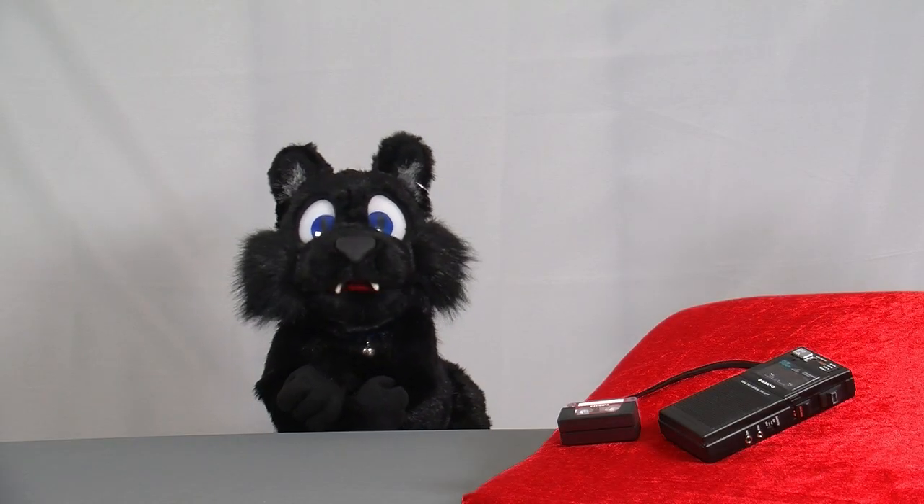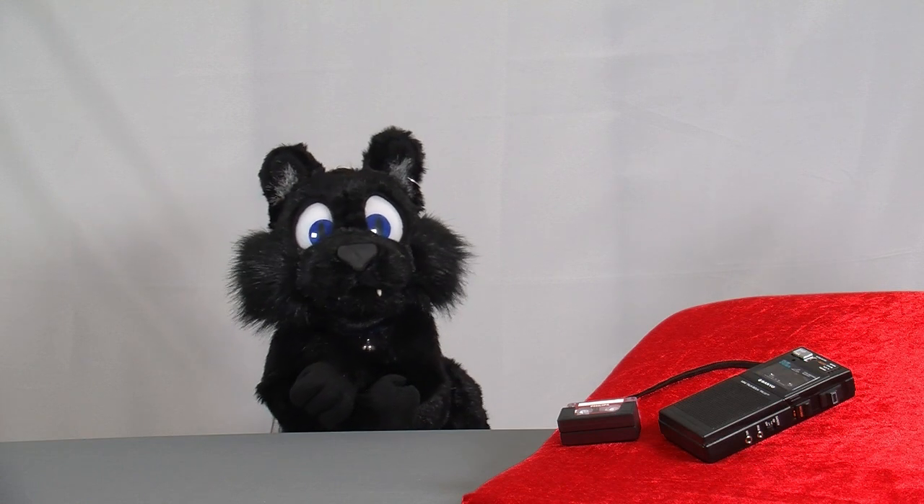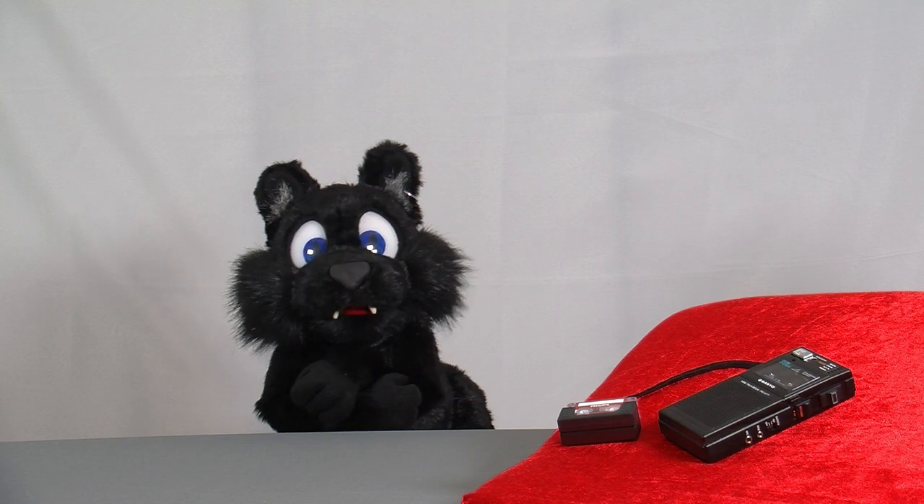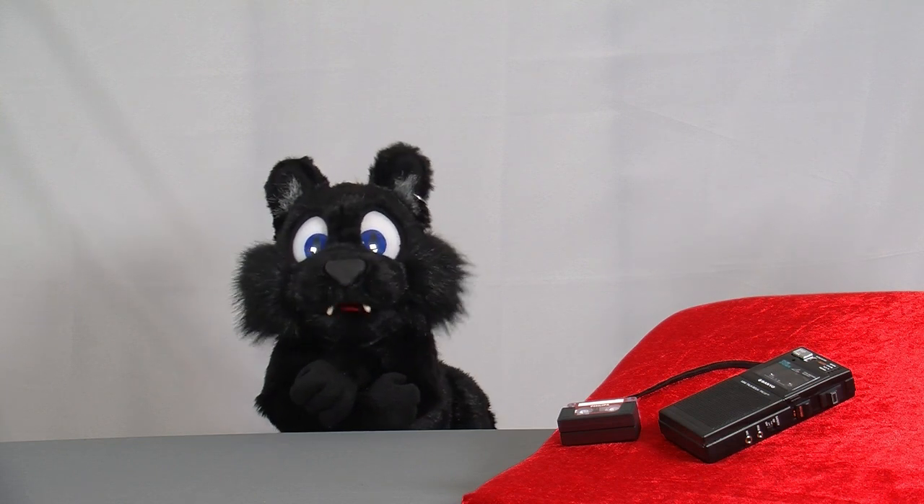Good evening and welcome to Tinkering with Etkelar! My current bigger restoration project is taking up a bit more time than expected, so let's have a smaller one in the meantime.